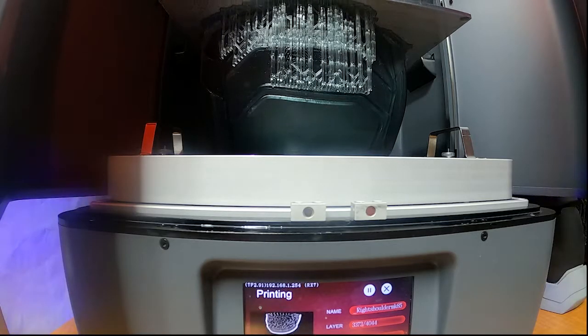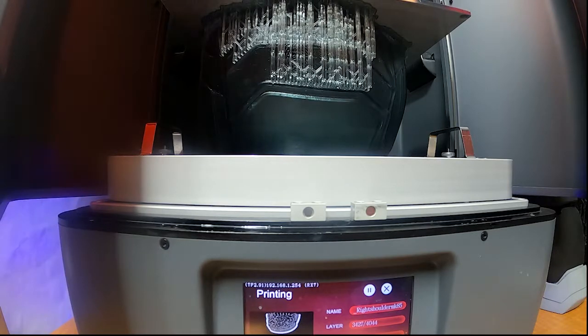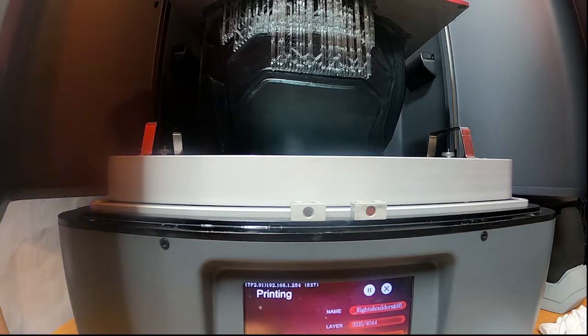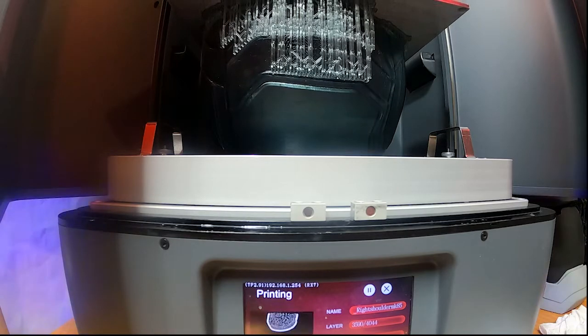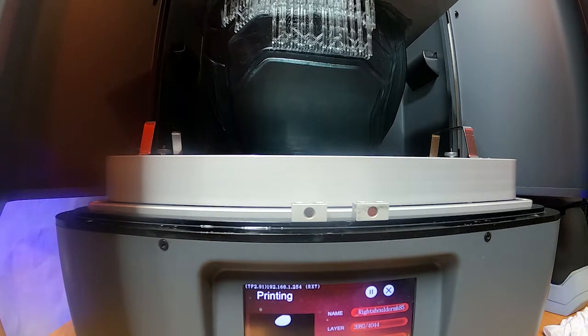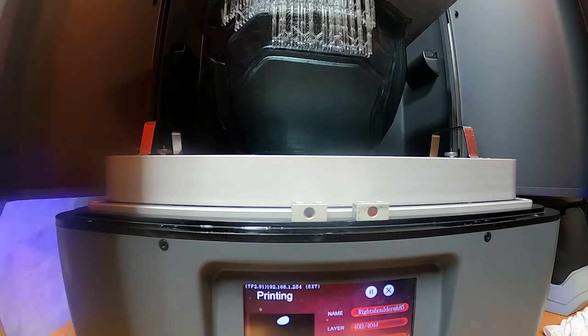The shoulders were printed on my Transform — I actually upgraded to the mono screen, which was a 20-hour print at 2-second layers, which was way faster than my Phenom. I just wish the Transform was a little bit bigger so I could fit more pieces in there.